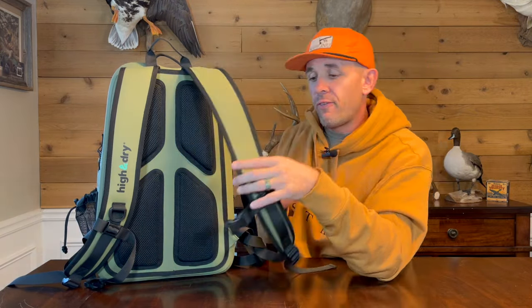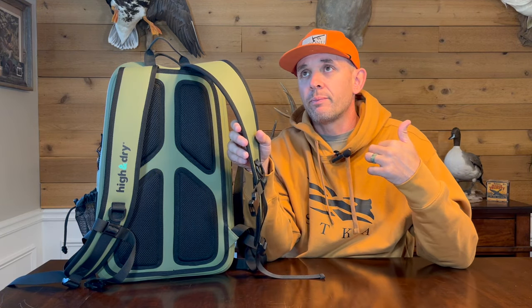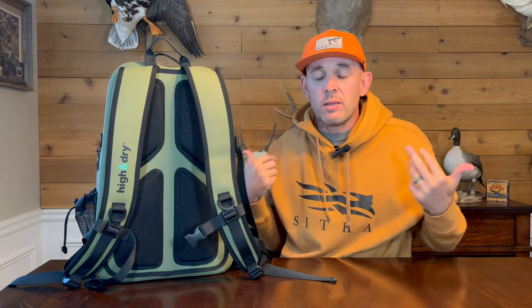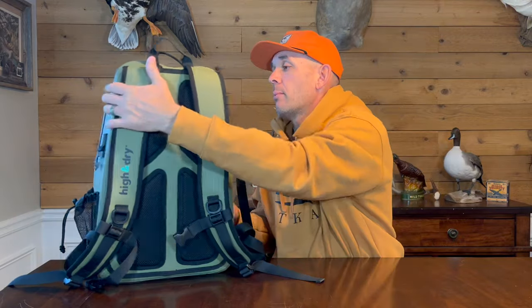My favorite part of this pack, besides being waterproof, is how comfortable the shoulder straps are. I backpack a lot and I'm really picky about shoulder straps — for example, I don't like the thin, narrow straps on the Sitka Timber pack. These straps are just wide enough and thick enough to be comfortable without being overly bulky. It rides really well; everything is adjustable and there's a clip on the front if you want to attach keys or anything else.